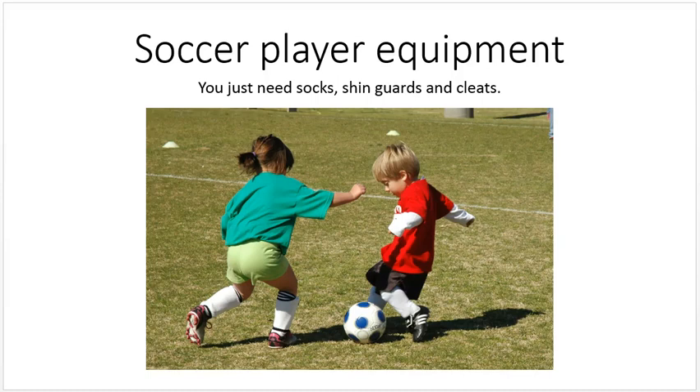One of the great things about soccer is how little investment you have to do in equipment. We just talked about the field equipment — there are only a couple of things you need for that. Likewise, there are only a few things you need for player equipment: socks, shin guards, cleats, and you're pretty much ready to go.